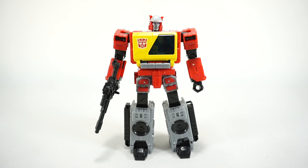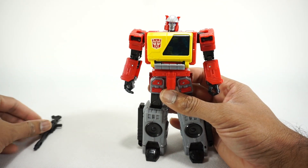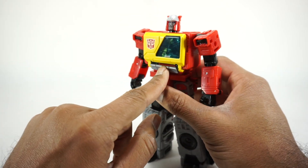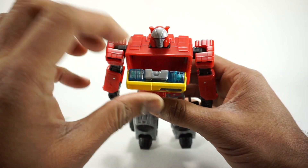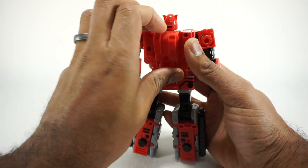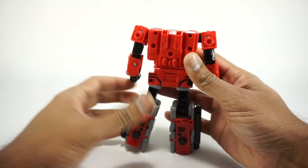Now let's transform Blaster into his boombox mode. Set the gun aside for now; the Eject tape can stay in during transformation. Come to the back, open up the panel, rotate the head inward, then close that panel up.